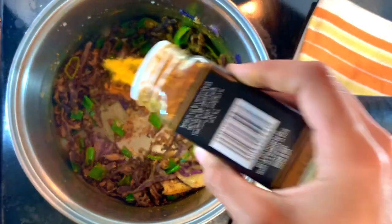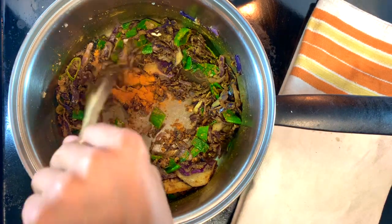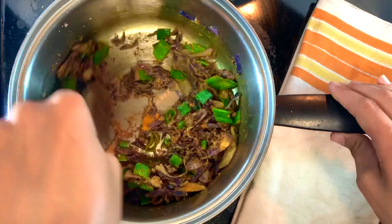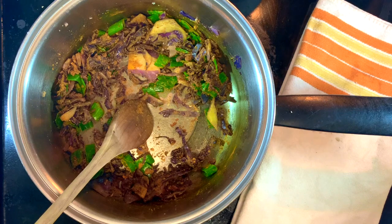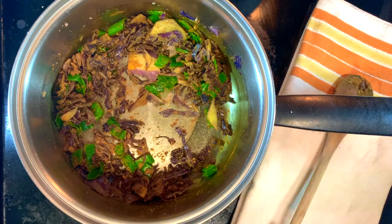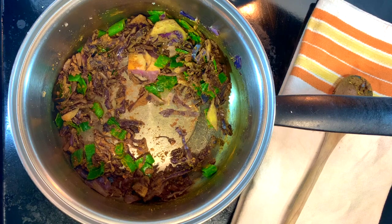And here is yet another moment to freestyle. Add whatever flavors you're looking to add. I add turmeric because its muscle-ache healing abilities are unrivaled, and I love it. But feel free to add in any spice, like cayenne or paprika, if that's what you like. This is all about you and what you like — I mean, you're going to be the one eating it, right? Not me.